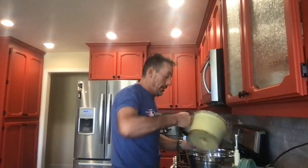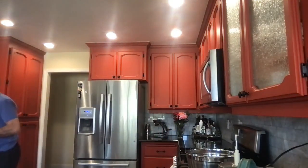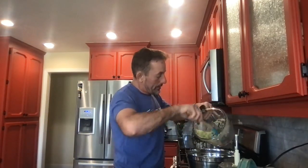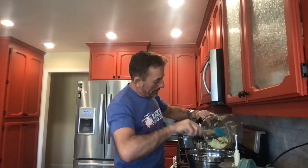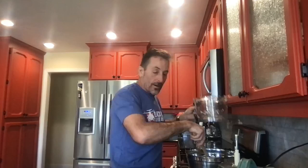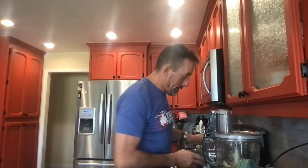The benefits of making sauerkraut are absolutely fantastic. One of the benefits is that it can prolong how long your food lasts in the fridge. As we've mentioned before on the Leaky Gut Solution podcast and webinars, fermented food is incredibly good for the microbiome. There are five really big benefits of fermented foods and we'll discuss those in a little bit.